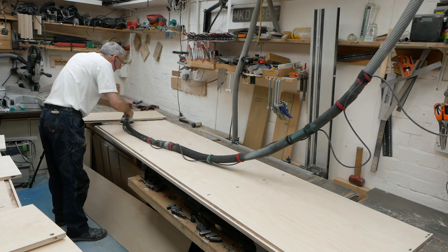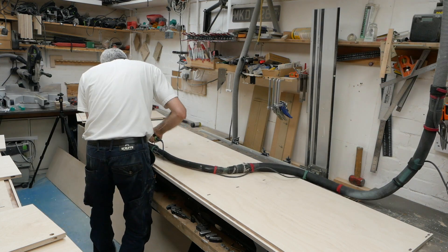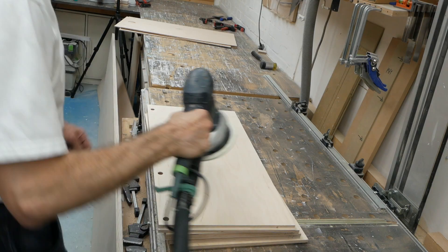With all the routing and dominoing on this banquette build complete, the next step is to sand absolutely everything. It just does not get any better than this, does it?